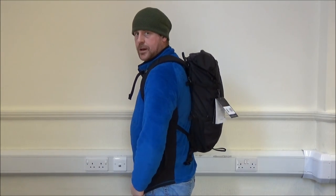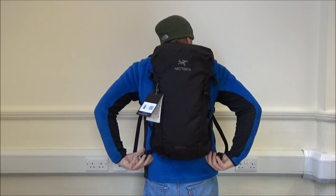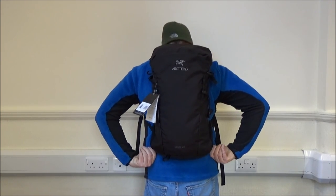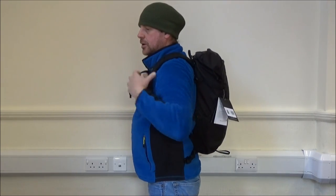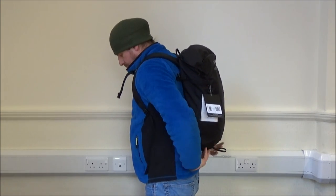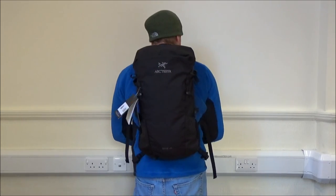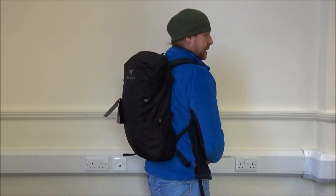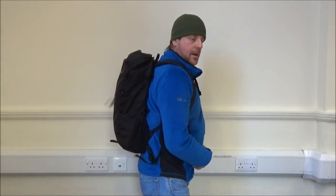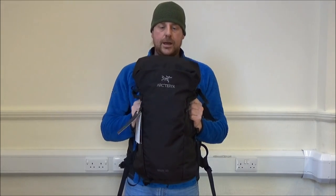And this is how the pack looks when it's being worn. It sits really, really comfortably. I'm six foot one. It sits just above my hips, which is exactly where I would want it. It's not too wide or too broad across the shoulders. The fit of the straps feels really natural and it contours really, really nicely on my back. That would be the rear profile. Being at 25 litres means that you can get enough in it to do you for a day's walking.